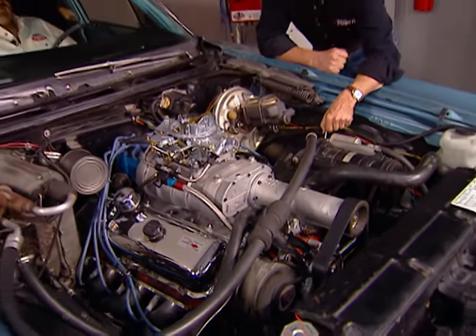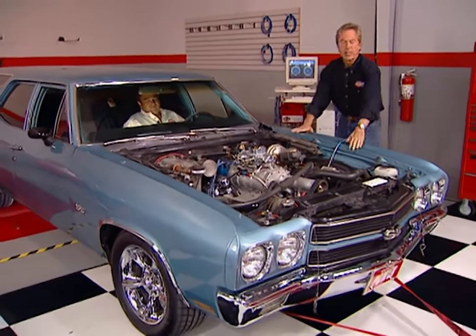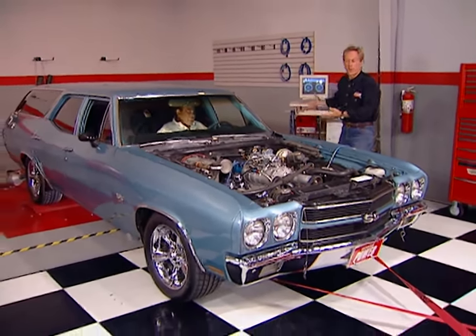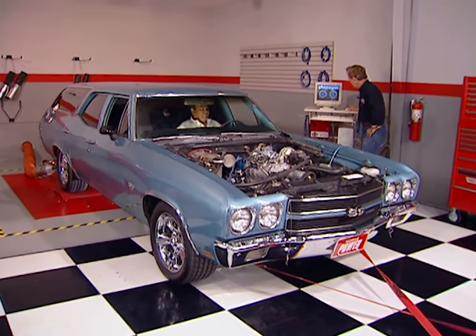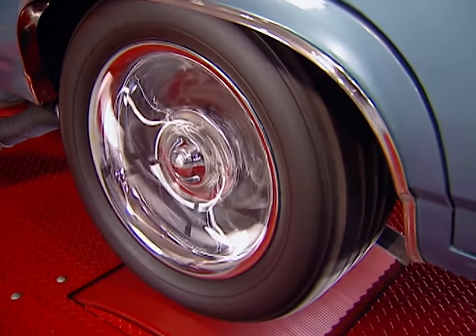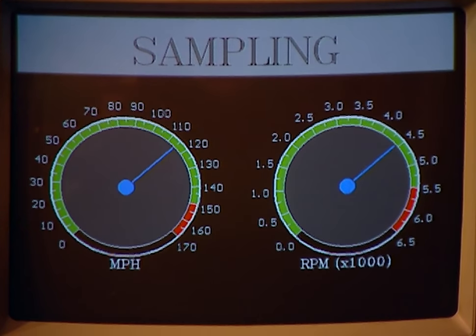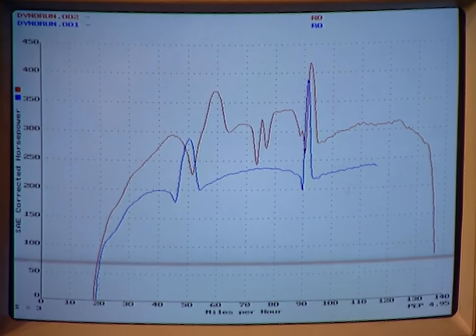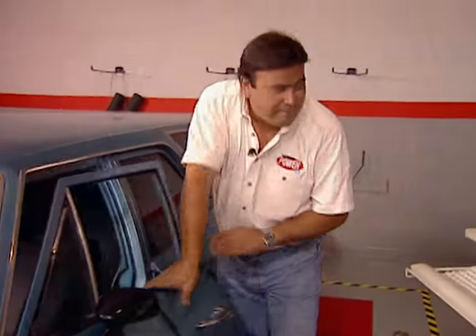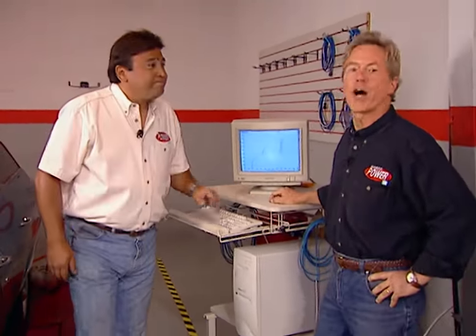Welcome back to Horsepower TV. We've got our new blower bolted onto this 454 Chevelle and our Dynojet's all set for another run. The driver's ready — let's see what it'll do. Check the graph — we've got just over 330 horsepower at the rear wheel.